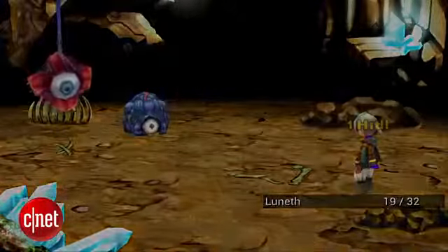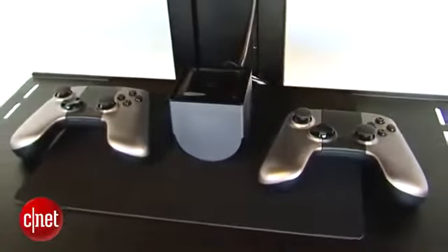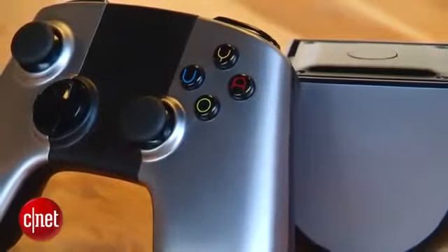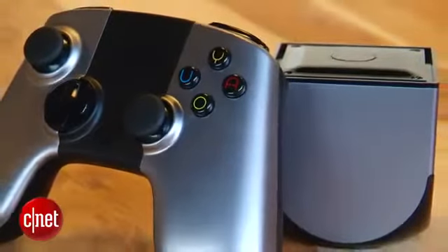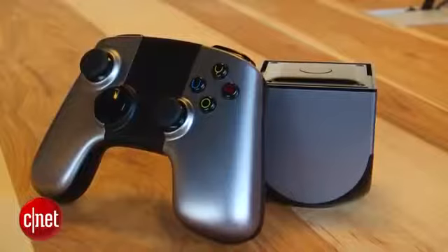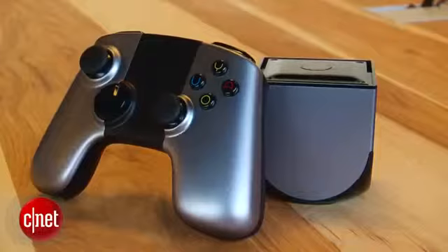The OUYA game console is available to early backers right now, and everyone else will be able to purchase it on June 4th, 2013 for $99, which includes the box and the controller. It's not going to compete directly with the PS4 or the next Xbox — it's just not as powerful — but for people who are into indie games and for indie game developers, $99 isn't a lot of money for a console. Once again, I'm Eric Franklin and this has been a first look at the OUYA game console.